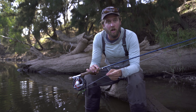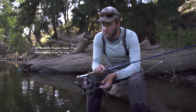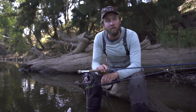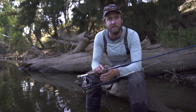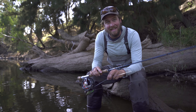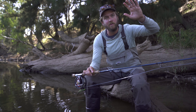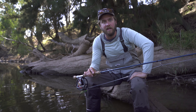When it comes to the line, the most versatile line you can use is the Scientific Angler's Sonar Titan Intermediate Sink Tip. I really like this line because it overloads the rod and turns over big flies easily. You can also shoot line with it quite easily. And that intermediate tip means that I can fish sinking flies nice and slowly, dropping them through the water column, fluttering them in a fish's face.